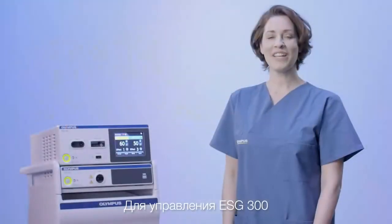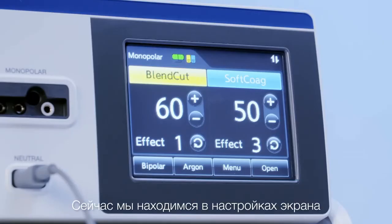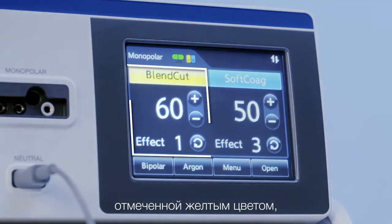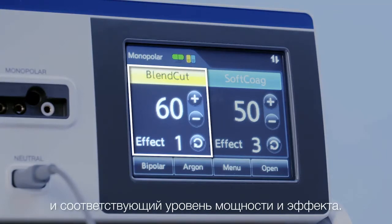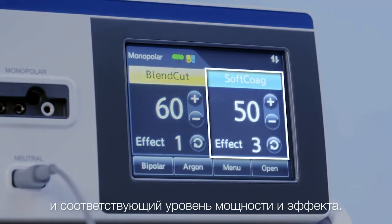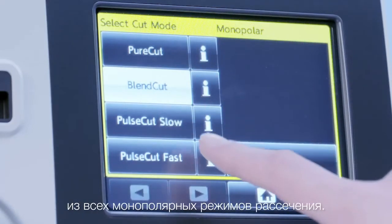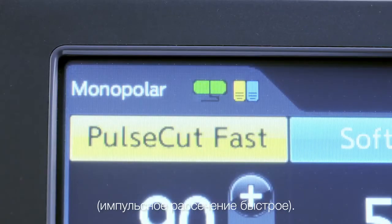The ESG300 is fully operated by the graphical user interface. We are now in the monopolar set screen of the ESG300. On the left side, indicated in yellow, you can see the selected cutting mode and the corresponding power and effect level. On the right side, indicated in blue, you can see the selected coagulation mode and the corresponding power and effect level. When tapping on the name of the mode, a menu will appear with a selection of all monopolar cutting modes. We will now change the mode to pulse cut fast.